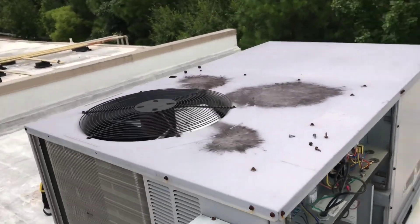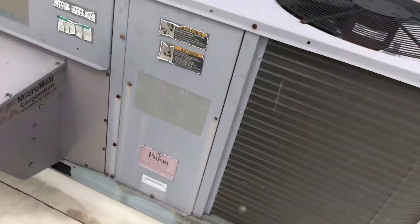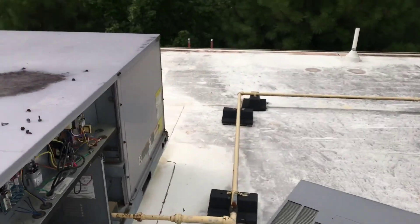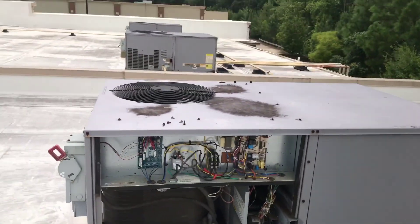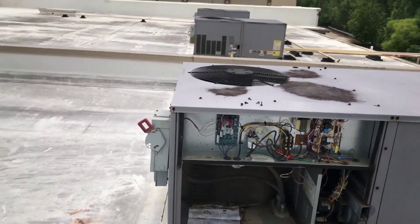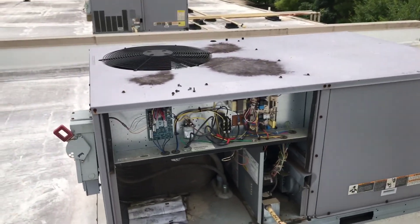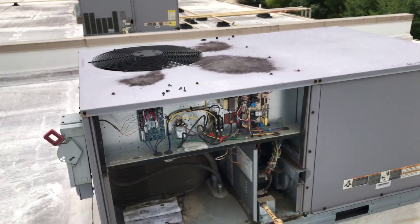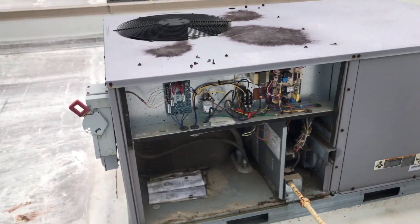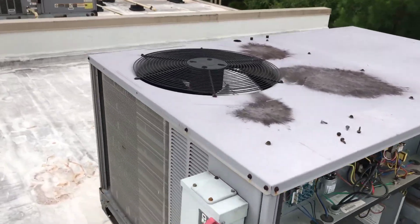Anytime you check everything and there should be no reason that capacitor went out, you can more than likely figure some type of power surge or deal like that. If lightning hits anywhere close, it'll normally fry just about everything, but more than likely it's power surges. Whenever you have a power surge, the first thing to always go is the capacitors.